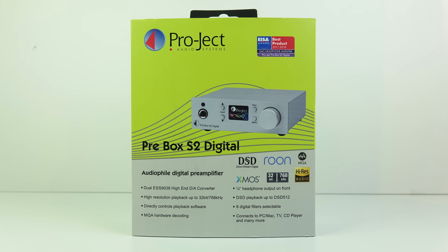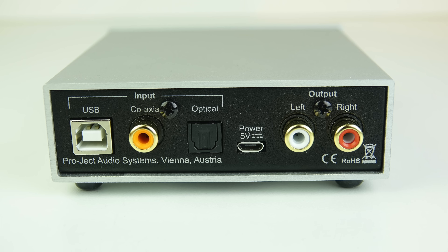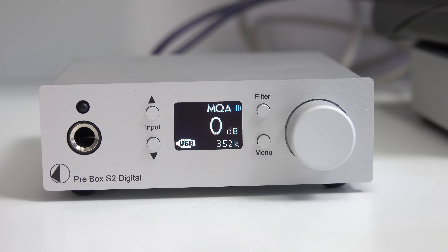At the time I did find an MQA decoder box which looked like it might work by attaching to the coax or optical outputs from a CD player, but it turned out it didn't work like that. You had to attach it via USB to a computer and play MQA CDs back in the computer to be able to decode them. So I had this janky solution that I demonstrated at the time.